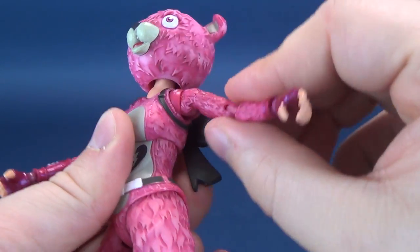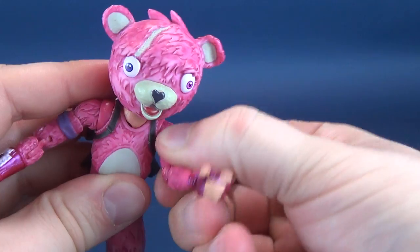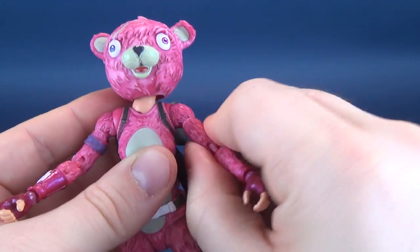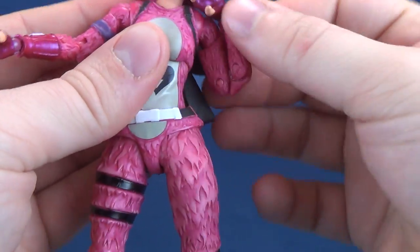Then you've got individual hinges which allow the arms to move out, and you can rotate them all the way around — clears the head perfectly fine. There's a swivel at the bicep. A double hinge on the elbow — a double hinge on the elbow is very, very good.